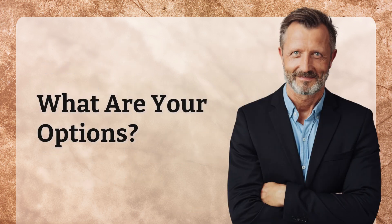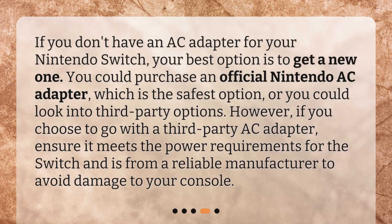What are your options? If you don't have an AC adapter for your Nintendo Switch, your best option is to get a new one. You could purchase an official Nintendo AC adapter, which is the safest option, or you could look into third-party options. However, if you choose to go with a third-party AC adapter, ensure it meets the power requirements for the Switch and is from a reliable manufacturer to avoid damage to your console.